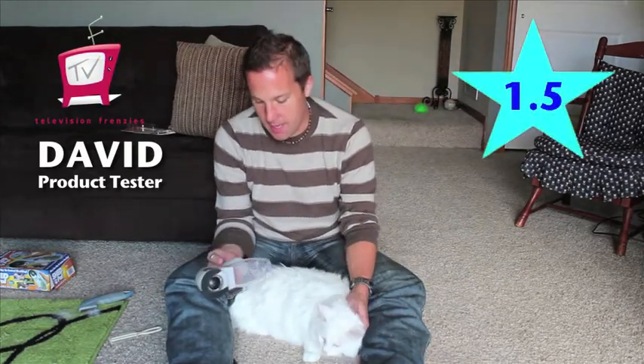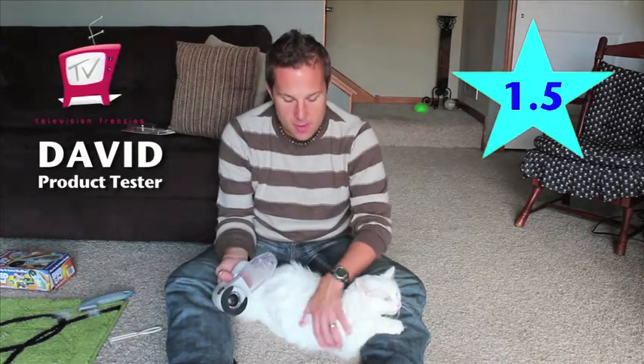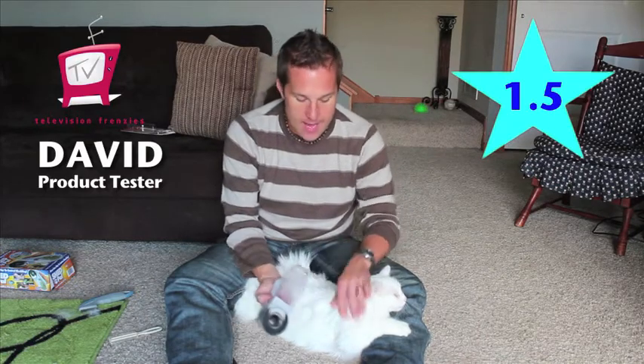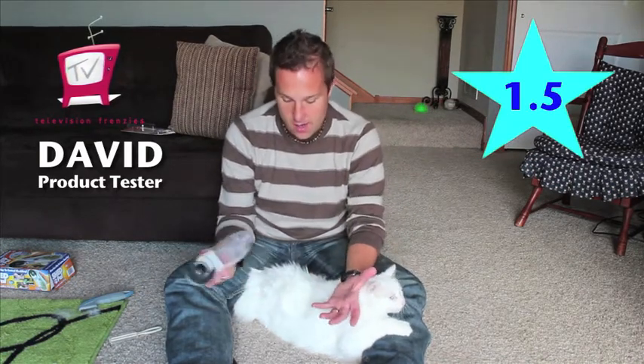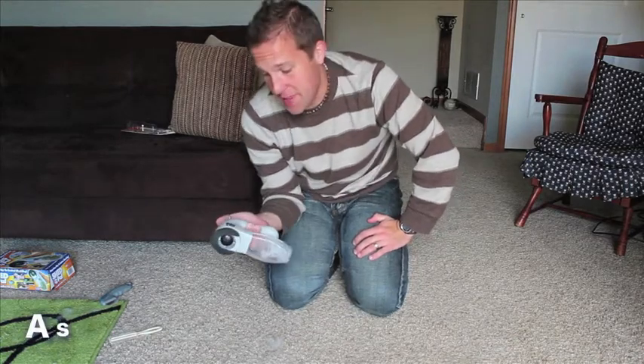I'm David with Television Frenzies. My initial reaction of the Shed Pal is a one and a half out of five stars. It might work — it's not working on my long hair cat like it claims to do. It might work on your short hair dog or whatever, but it's not working on my white haired cat and he's not a huge fan of it. I do have a lot of hair, just not in the canister.